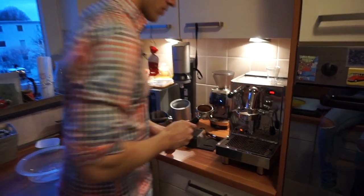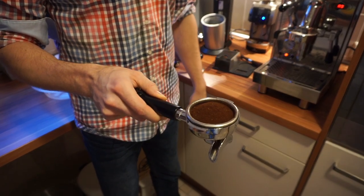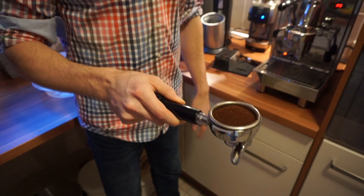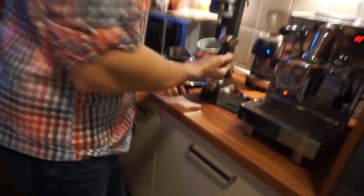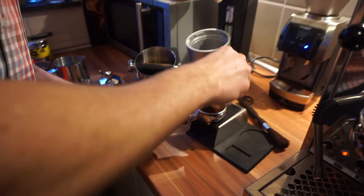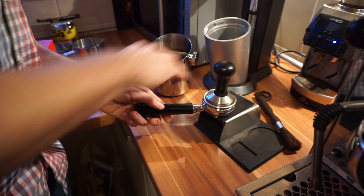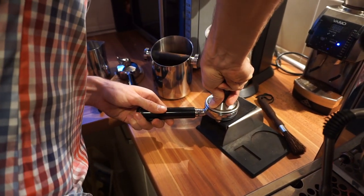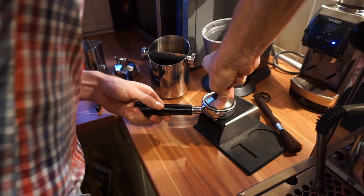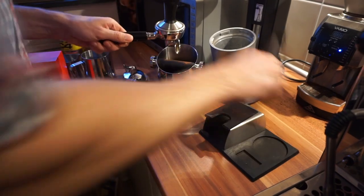That is probably already enough to have an even, flat surface, and now we're going to tamp it. With a tamper, I usually put it on there and turn it a little bit to make it even, and then you have to push it evenly so that you get a very equal extraction from the beans.